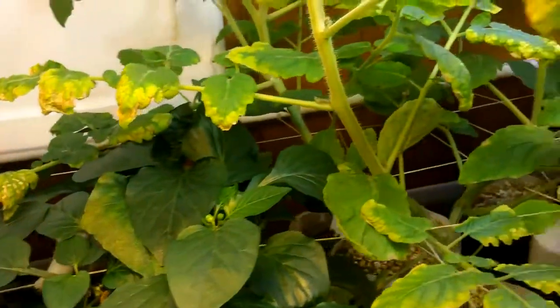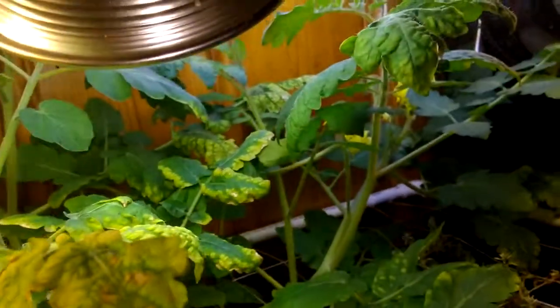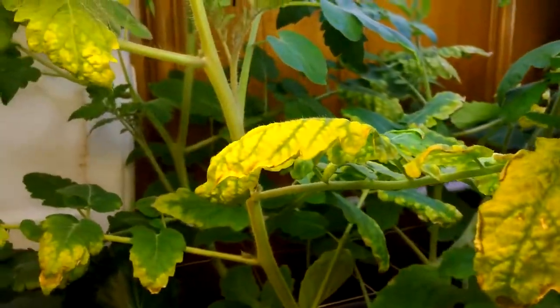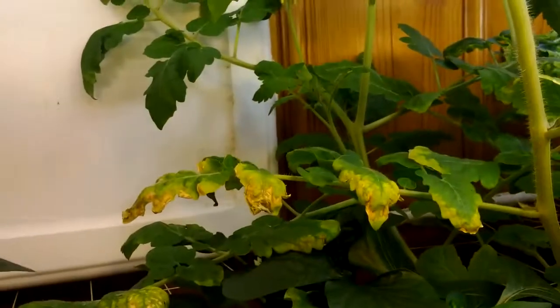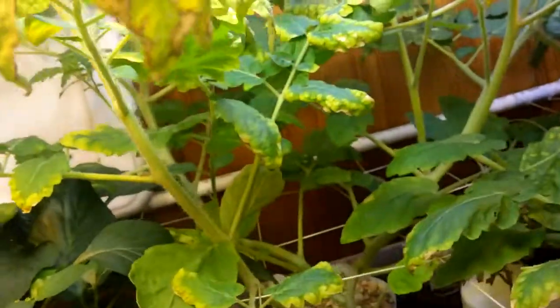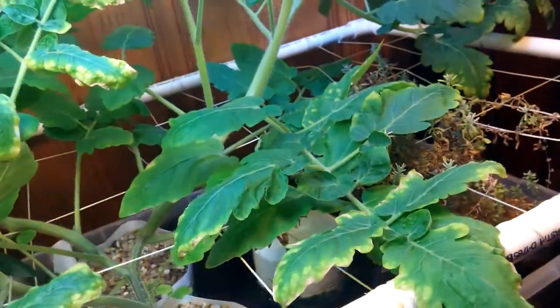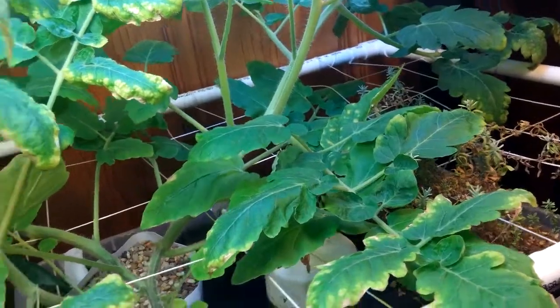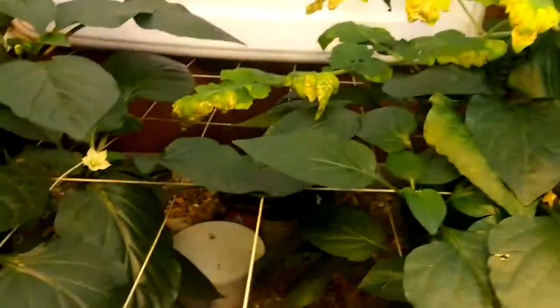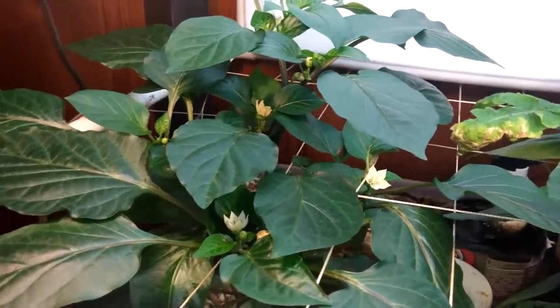Here's the aquaponics. I know you guys are going to give me crap about the water levels dropping and all this yellowing of the leaves — I apologize. I do try most of the time to keep a better eye on it, it's just been crazy with Christmas. You guys take care, Merry Christmas, happy holidays.